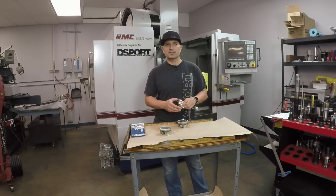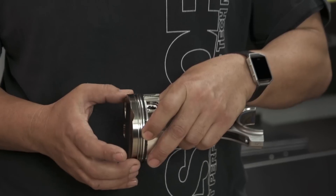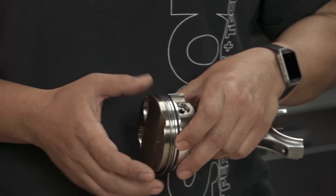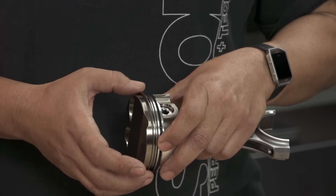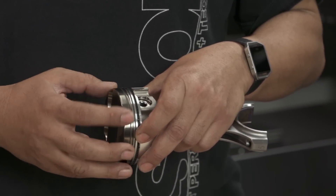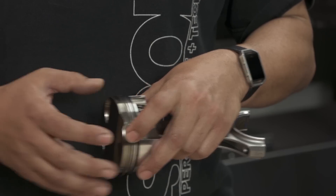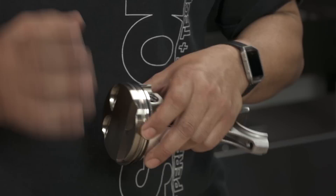By coating the pistons, JE Pistons claims that it'll reduce the overall crown temperature about 20 degrees Celsius. But the real advantage is in the top ring groove. Typically, when you're really pushing these engines hard, making a lot of boost and creating a lot of heat, micro-welding can actually occur there. The aluminum alloy gets soft enough to where it almost micro-welds to the ring, and you lose all the integrity in the ring land because the surface just isn't hard enough.